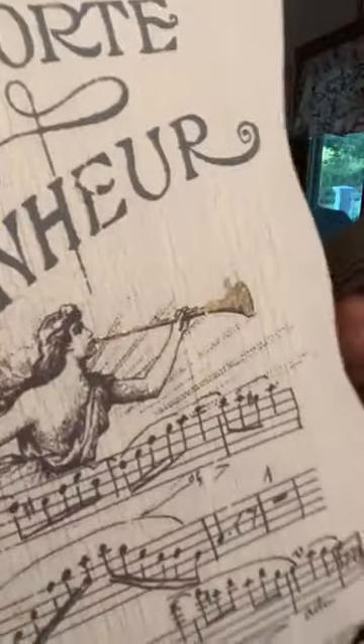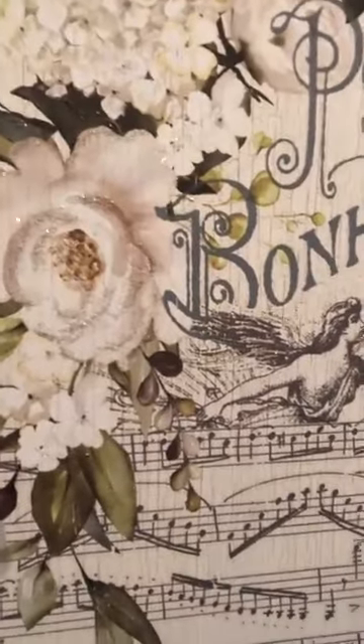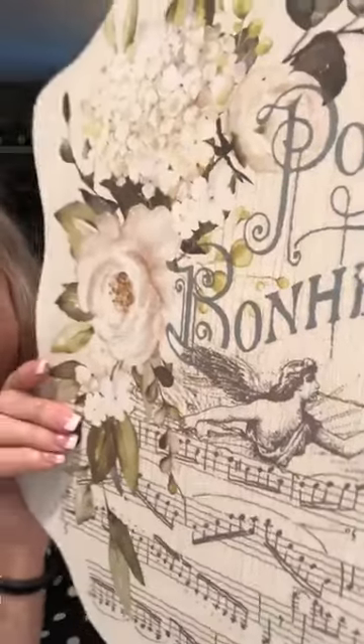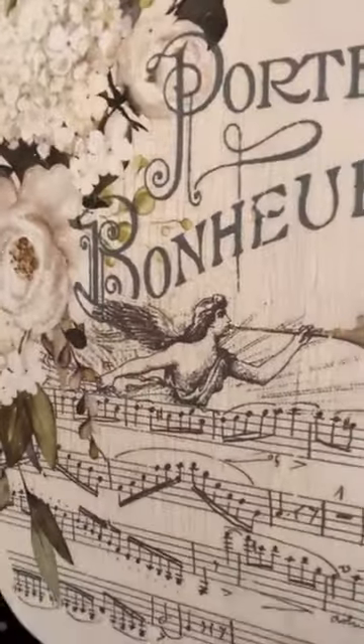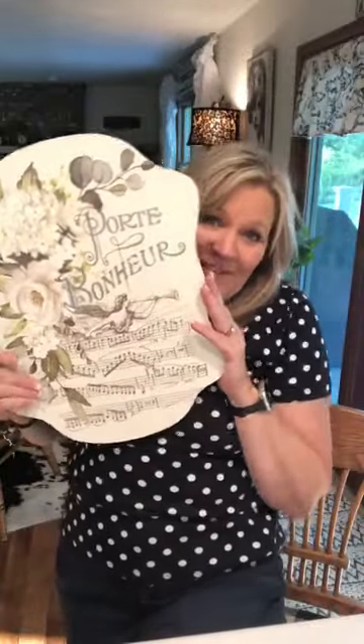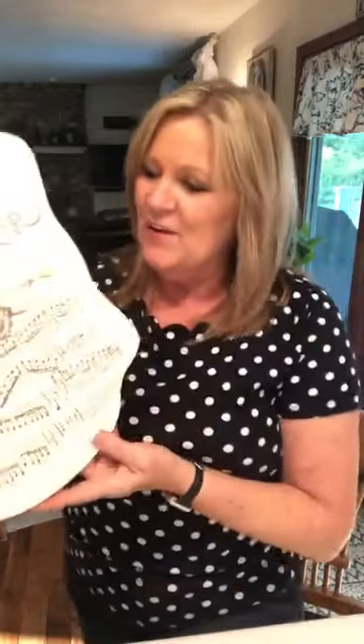I also gold leafed the angel's trumpet — you can tell it's a little extra shiny — and then I did the angel's wings, just a few little markings. And the center of this big flower too. My phone has me flipped sideways so I can't see what you guys can see. But picture this as a flip-top table — here's my table, all jazzed out. I absolutely love it and I was just going to put a hanger on the back and be done.